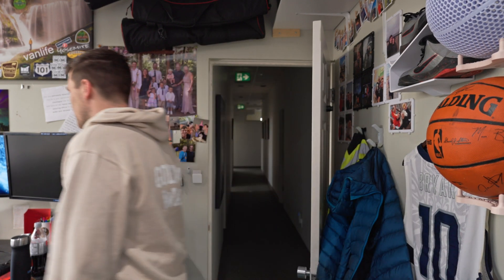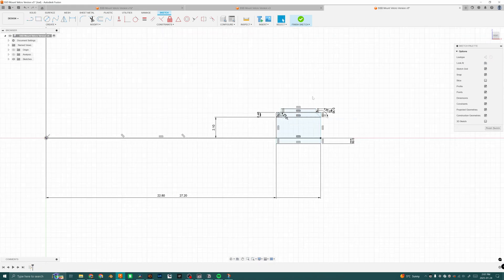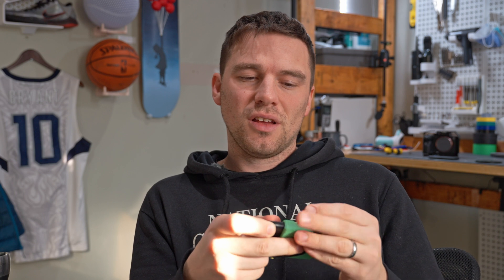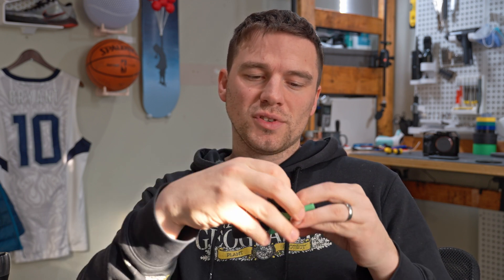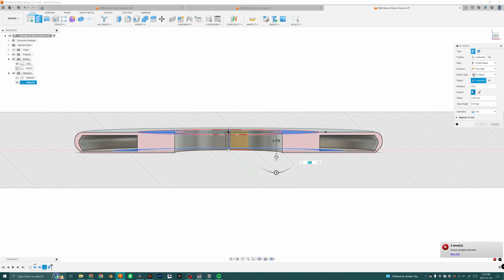And by that I mean Fusion 360. This process can be frustrating, but it's also where the magic happens. I need to figure out a solution that works for all different brands, sizes, and varieties of SSDs. I'm definitely still going to stick with the magnets, and I'm thinking about making a design where I can attach the SSDs with these Velcro cable tie straps.